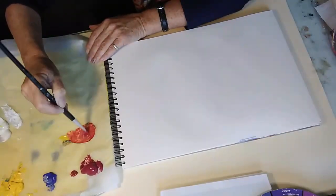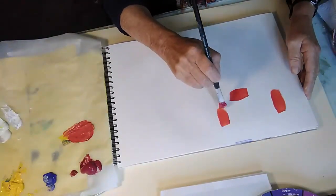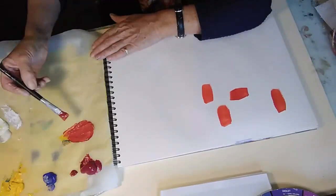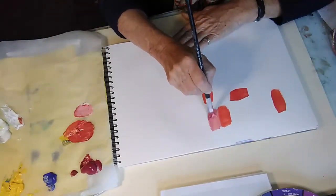I'm using Magenta Red and Cadmium Yellow, and it will really surprise you how many different tones, contrasts and tints you can get from just using these two colours and black and white.